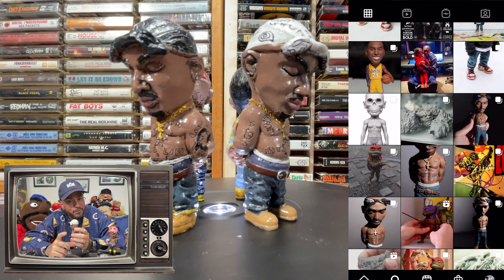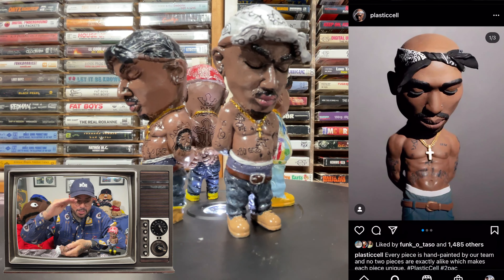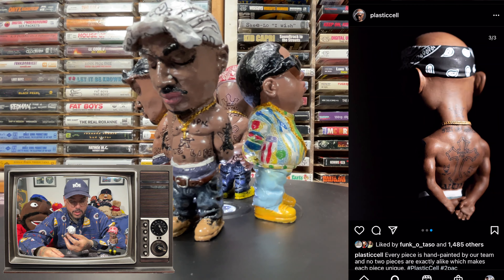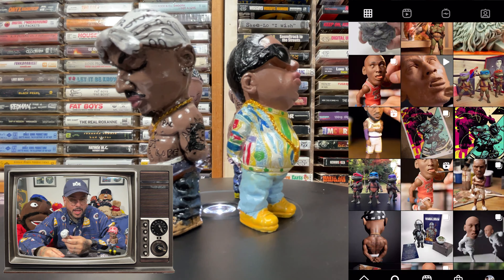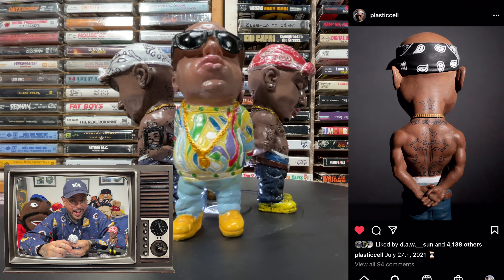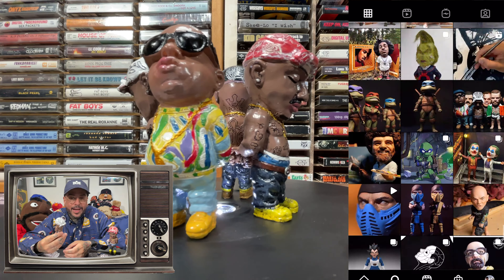These came in the mail today, and all four of them came in a bag that was like this big. They came from China, and I'm like, this can't be them. When I opened the bag, there were four little boxes in there — no way. I opened these and I'm like, God damn it.